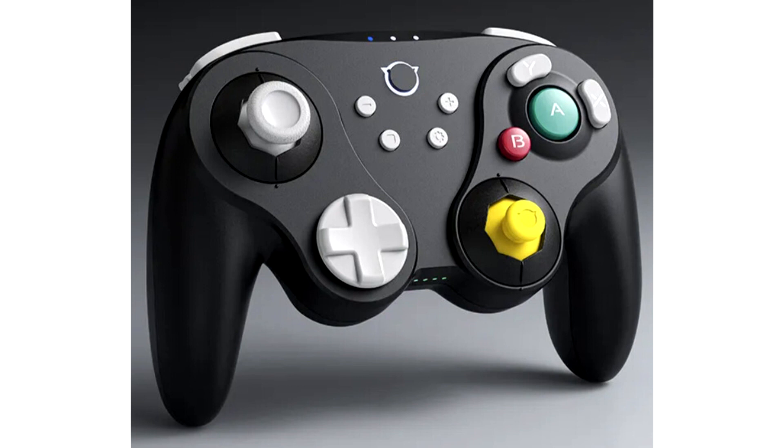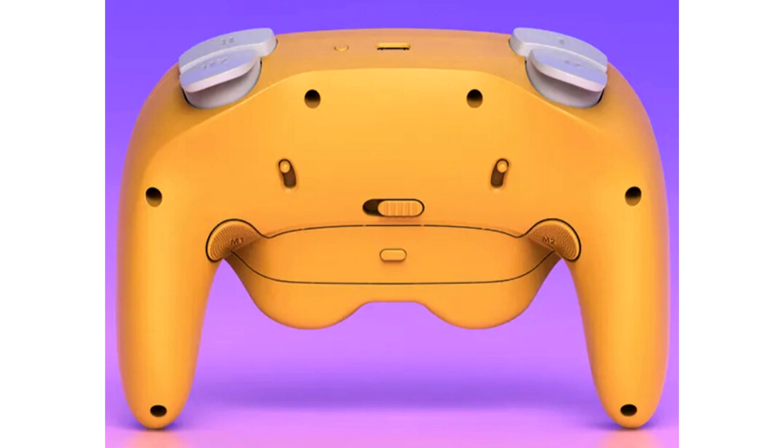Brand new optical micro-switches. When milliseconds decide victory, NYXI's optical micro-switches in the Warrior's D-Pad and A-B-X-Y buttons ensure speed, precision, and durability. These switches feature instant activation with 0.3mm actuation travel and 0.2ms response time — nearly three times faster than traditional mechanical switches. With up to 10 million clicks, NYXI's optical micro-switches offer lightning-fast precision crucial for competitive gaming, redefining gaming excellence.